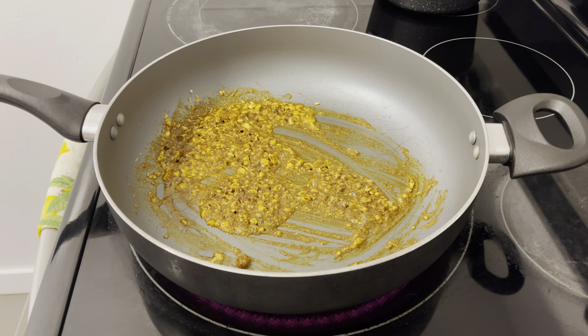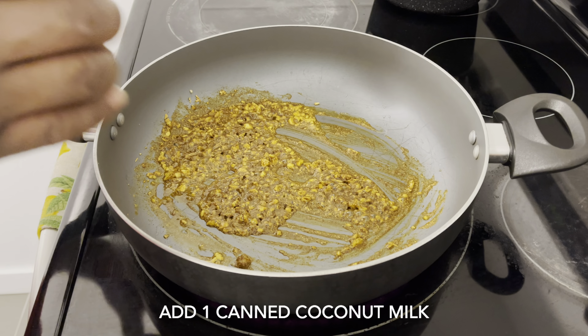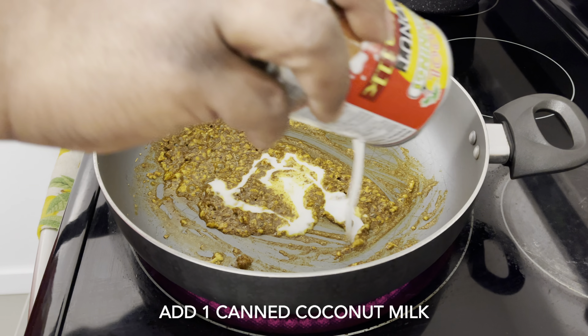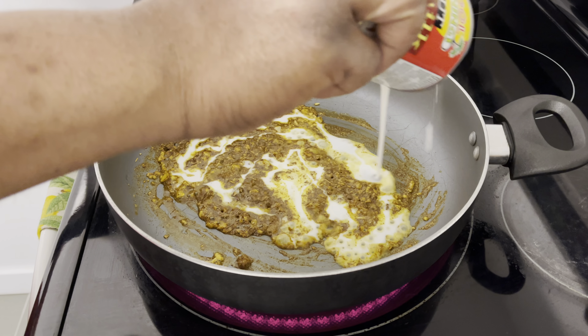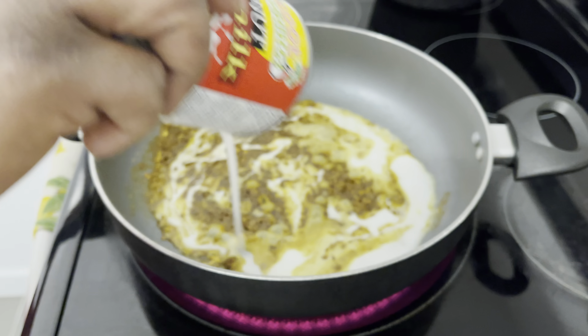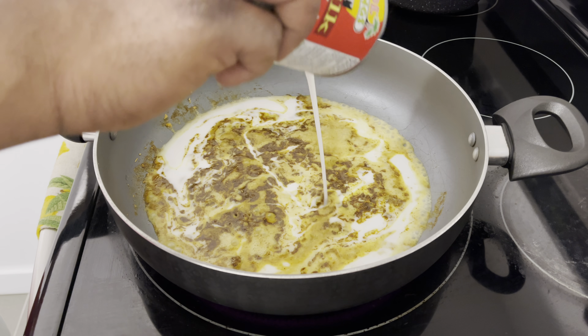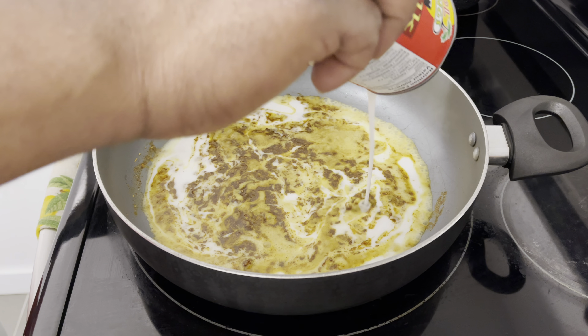Now I'm going to go ahead and add a can of coconut milk and stir it in well.